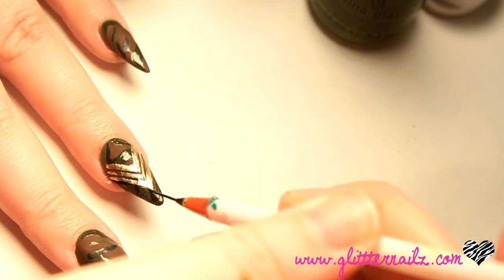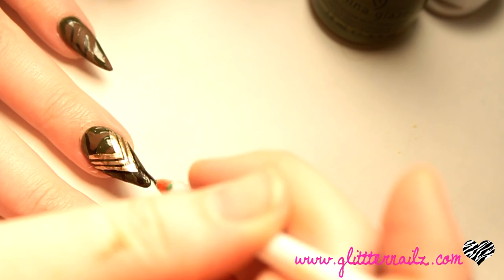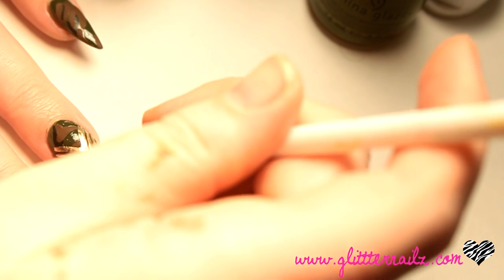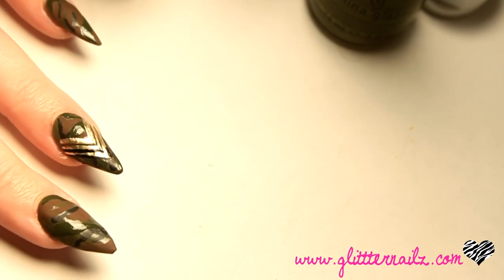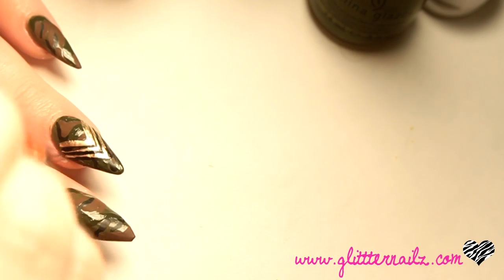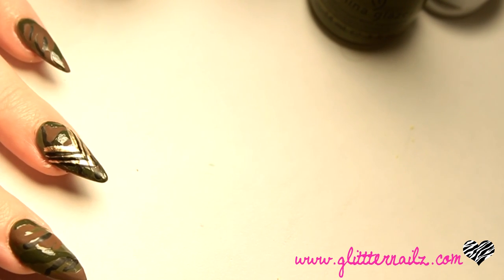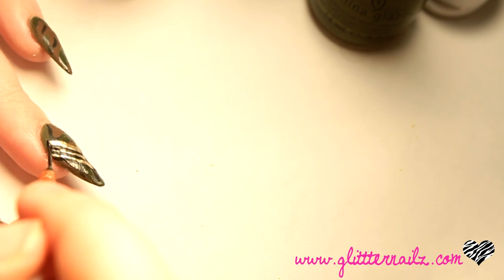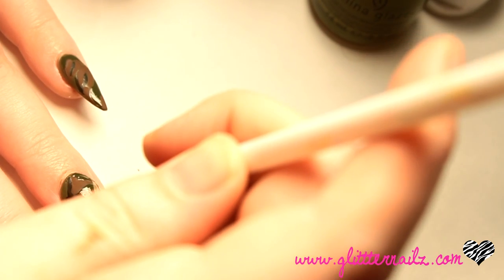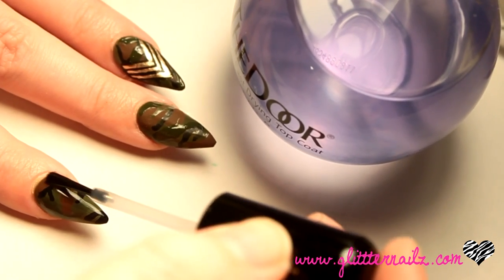I outline the arrows with black acrylic paint. I seal it all in with I&M at the door top coat.